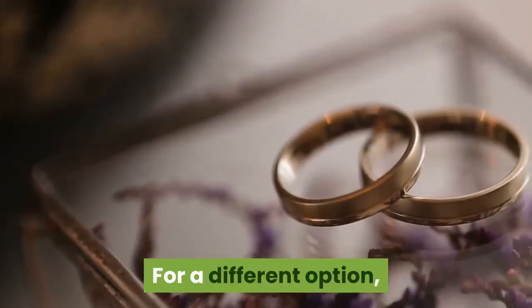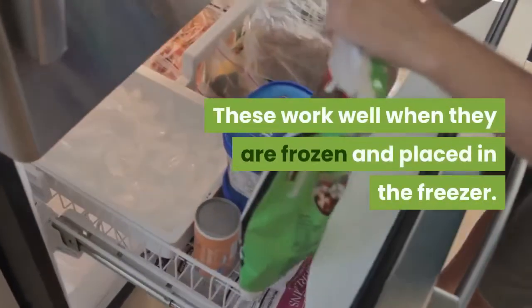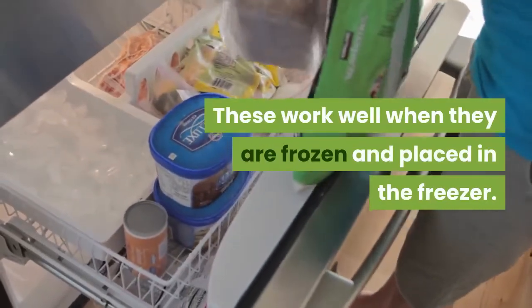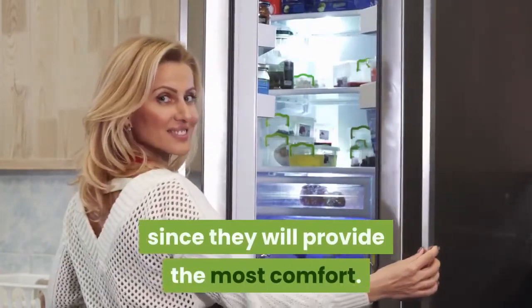For a different option, there are plenty of different types of teething rings that are available. These work well when they are frozen and placed in the freezer. Keeping them in the freezer until they are completely frozen is best, since they will provide the most comfort.